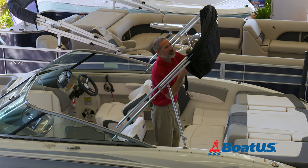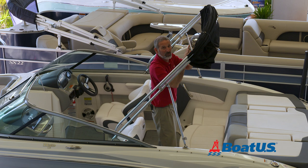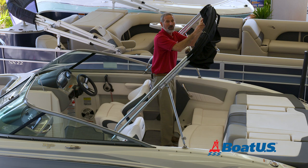Use the straps to wrap back around the canvas. If yours has a boot with a zipper, now you'll place it over top to secure the top. Then go back to those lower supports and pull the pin.